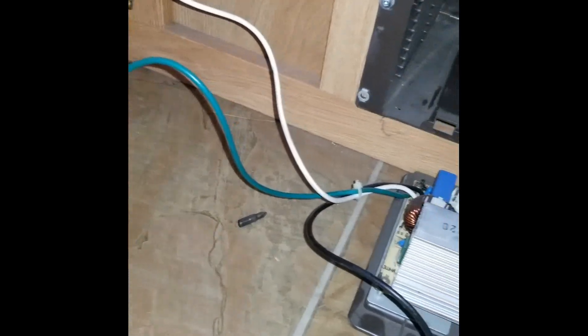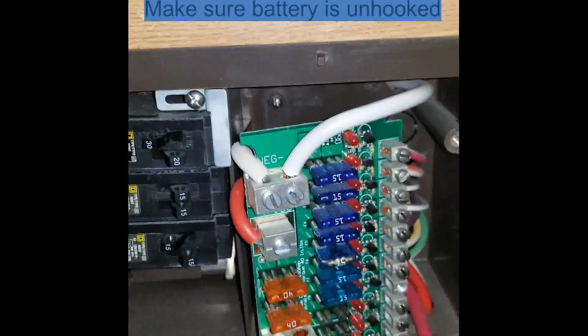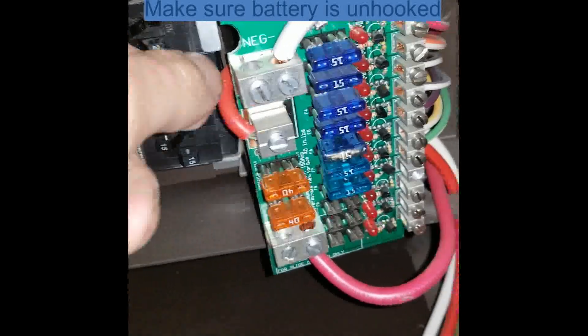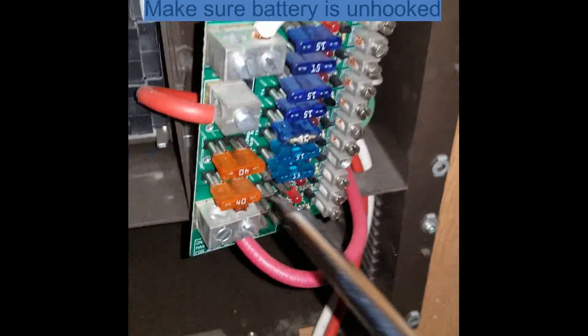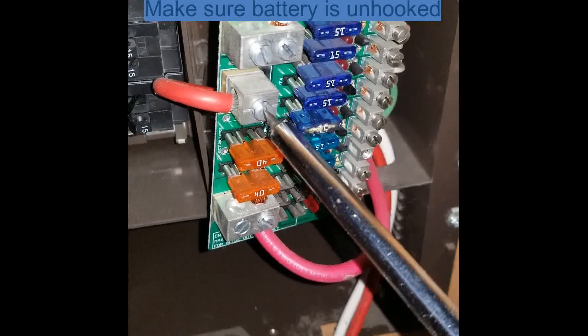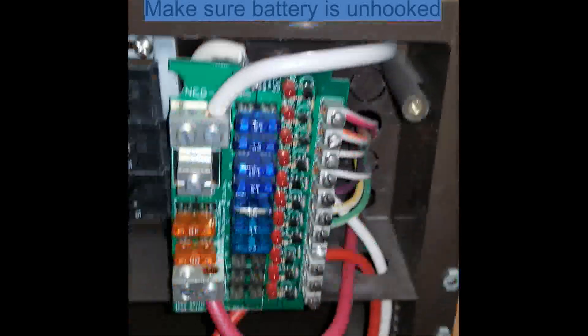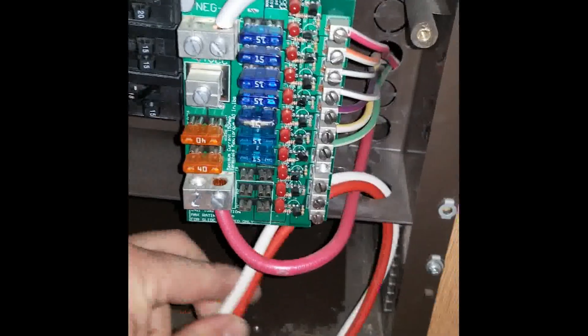Looks like a replacement piece is needed — we'll just swap out the whole thing. I've disconnected the ground, common, and the hot lead from the left side. Now I'm taking off the negative and the positive for the 12-volt side. These are some pretty heavy cables. This board just pops out with a couple of plastic pins on the top and the bottom to make it easier to get these heavier cables out of the way.